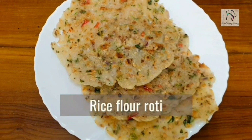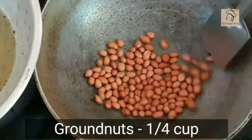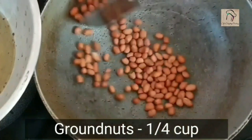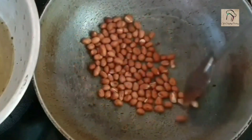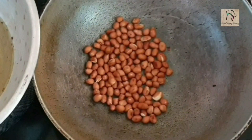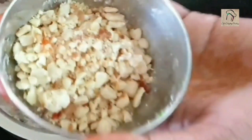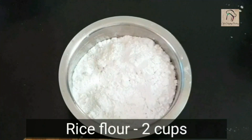Next we are going to do a roti with rice flour. Take a quarter cup of groundnuts and dry roast them. Once the groundnuts are ready and cooled down, remove the skin and grind them coarsely. Set this aside.